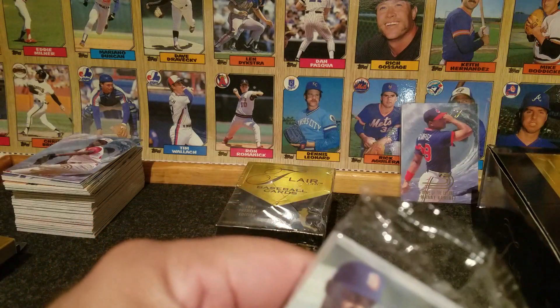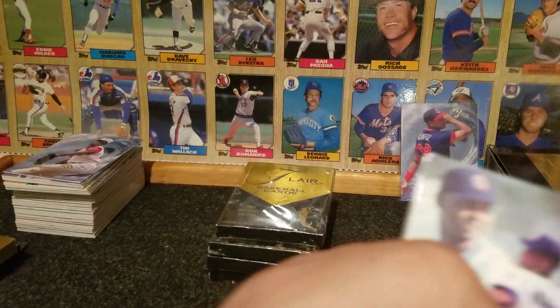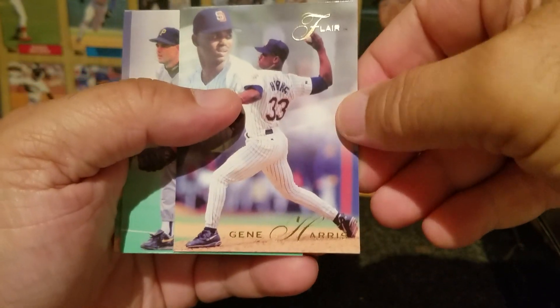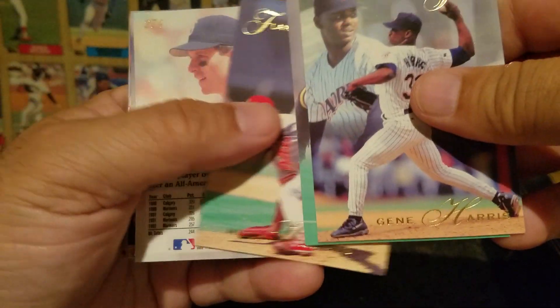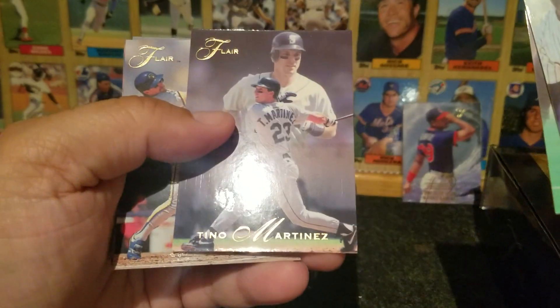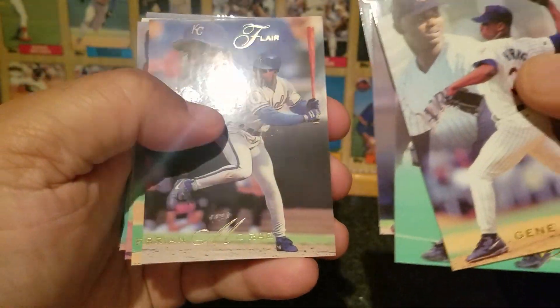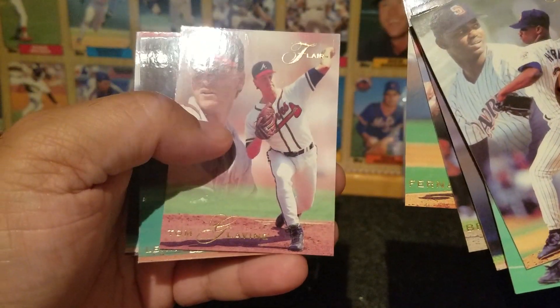Hope everybody's enjoying their day today. Wednesday has a lot of different nicknames — hump day — it's the middle of the week. What better time to reflect on cards than a Wednesday and think back to the past, think about how different things were. I even watched a Ted Williams documentary earlier just because I wanted to learn more about him. I can't disagree with what they were saying. Fernando Valenzuela — oh, there's a Tom Glavine, nice.